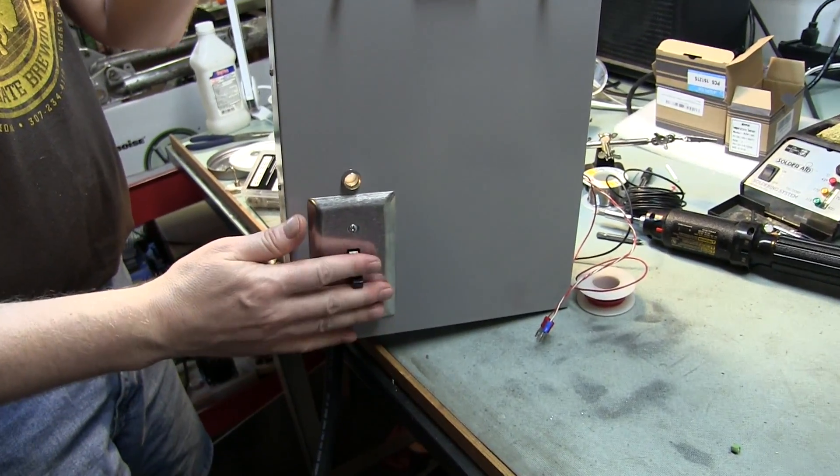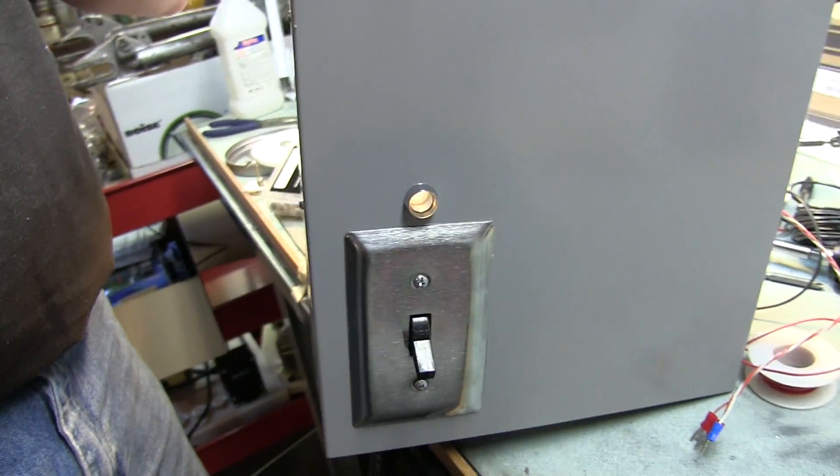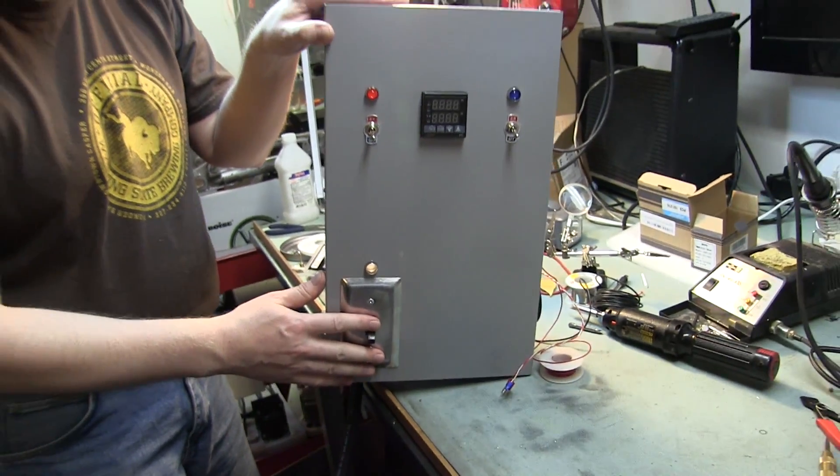The input goes right to this — again, this is a big switch. It looks like a light switch, but it's actually an electric motor switch. It's rated up to 600 volts, it's great.